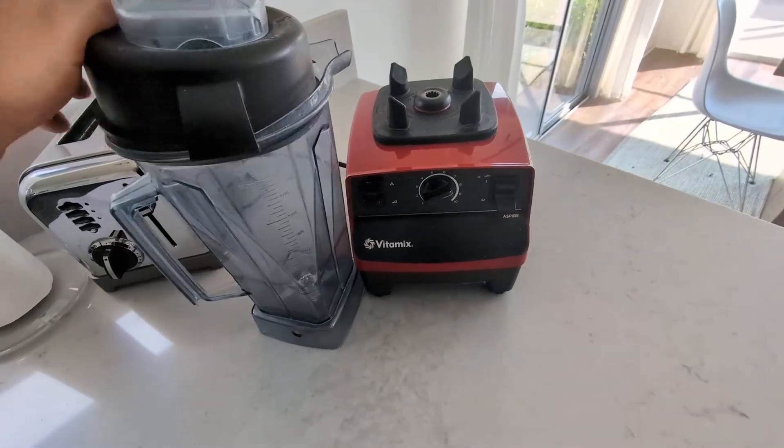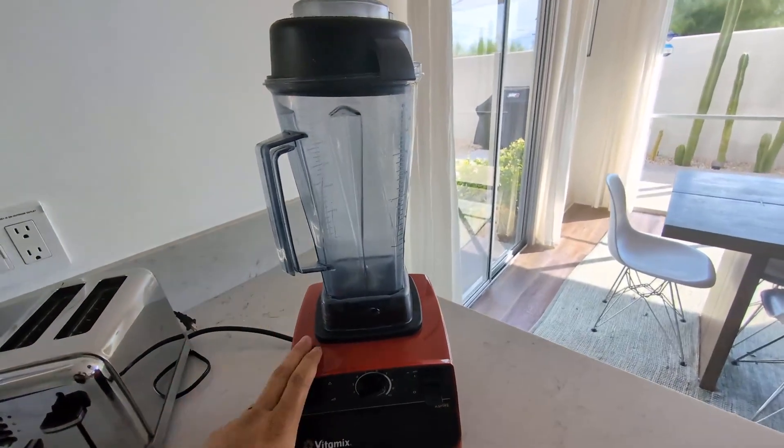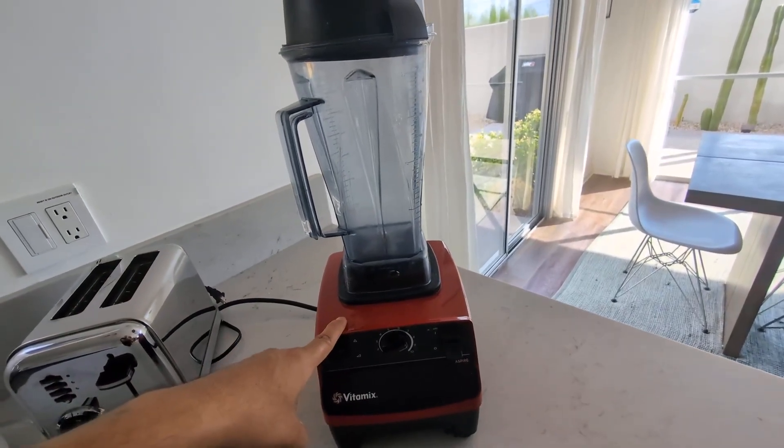So if you guys are looking for something like this, give this Vitamix a try — highly, highly recommend.